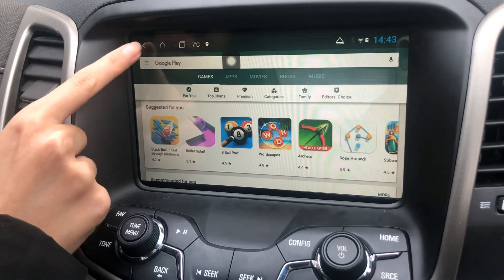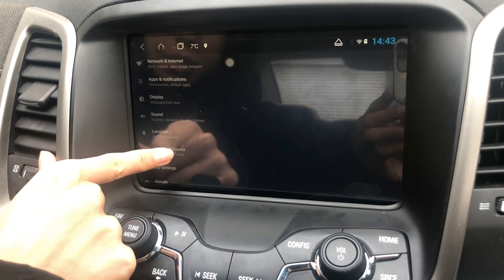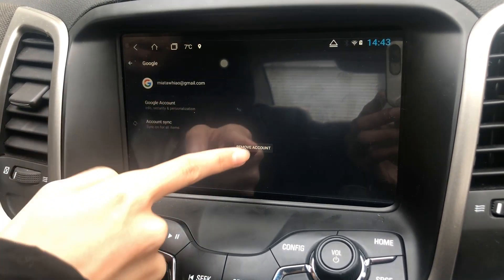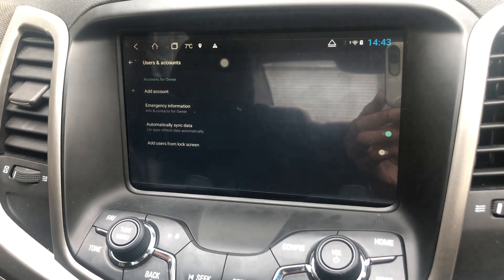Go Home, go to Settings, go to Users and Accounts, click on the user you want to remove, click Remove, then Remove Account, and done. All right, thank you.